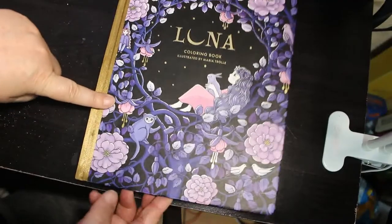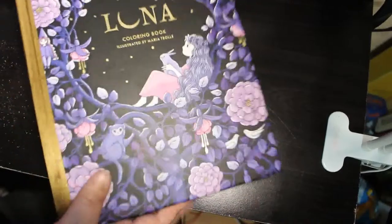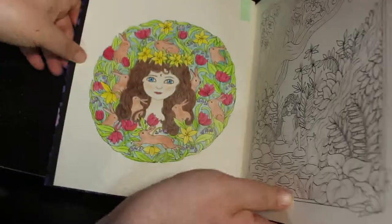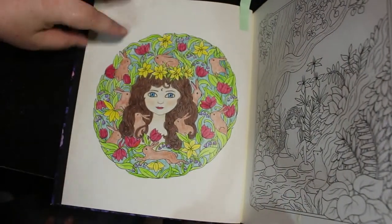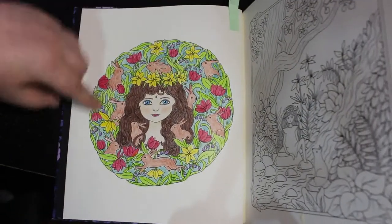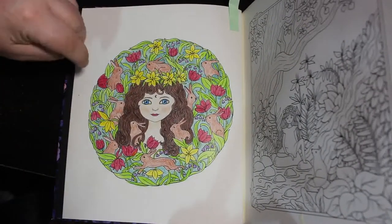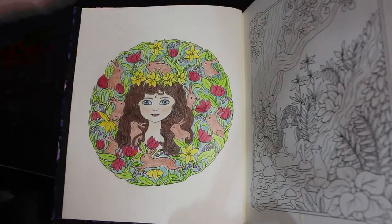I did one in Luna — this is the first page I've done in this book. This is one off of Colour My Horde 2022. I like this one. I did this page of the little girl with all the bunnies, and this was done with Black Widow pencils. I can't think which ones now but I really enjoyed it. I love the picture, I love the little colours of the bunnies. It was fun to do — a nice and simple one.